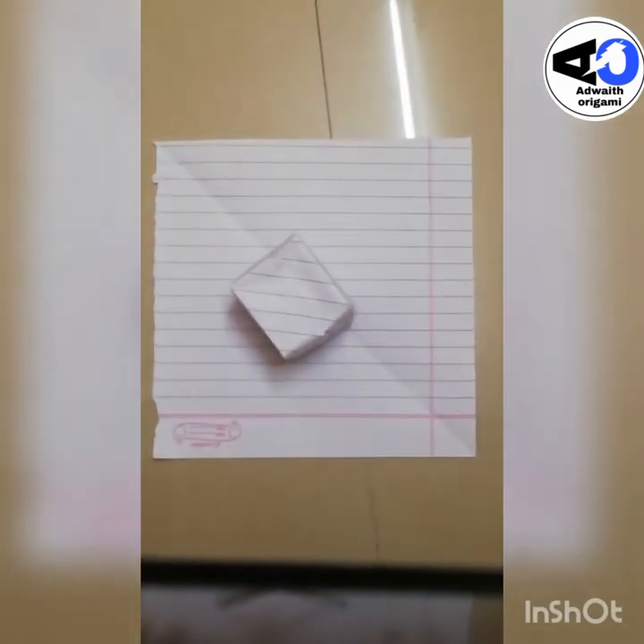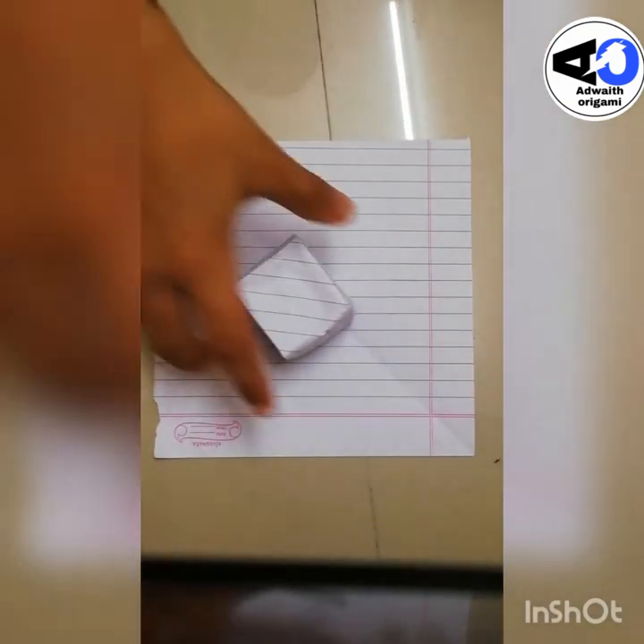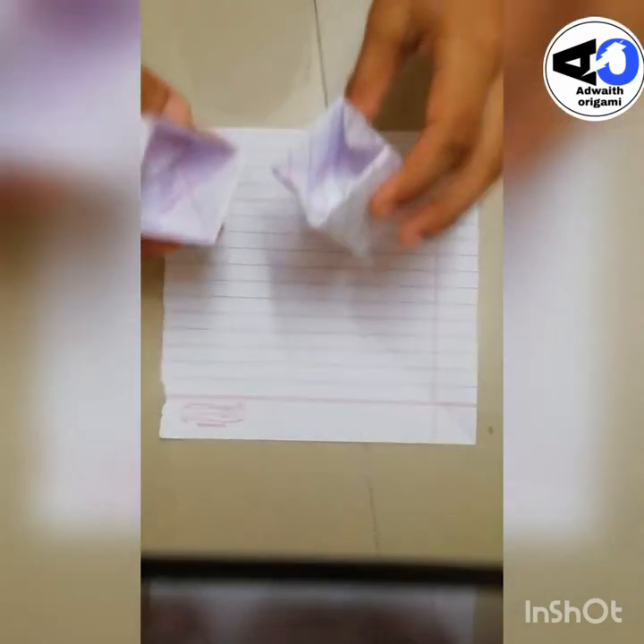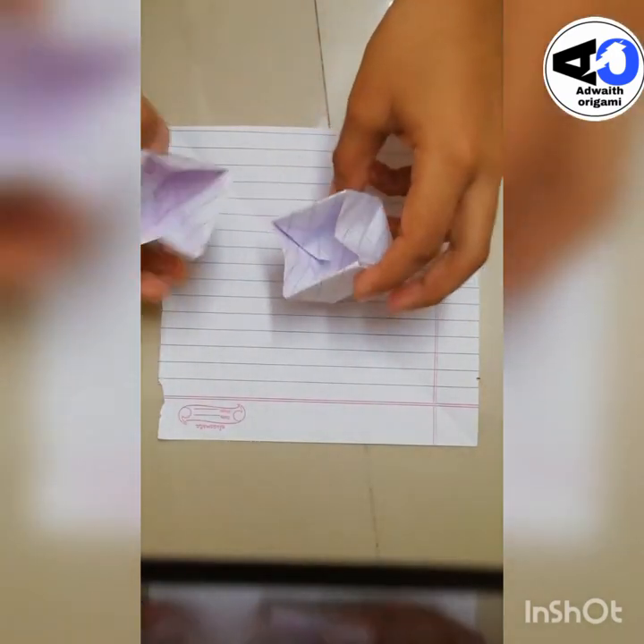Hi friends, in this video I am going to show you how to fold this origami dice box. This is made from two papers, and the first one is the same as the second one.